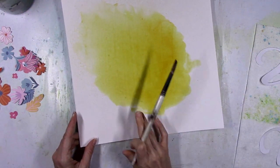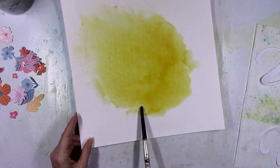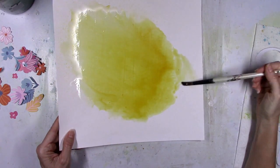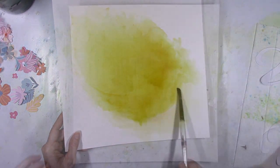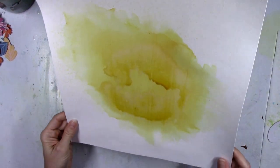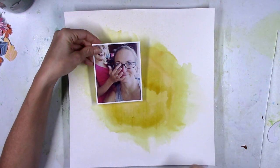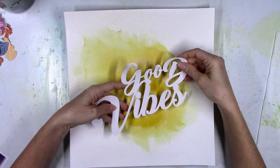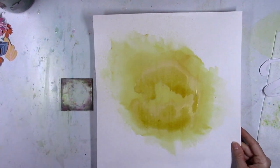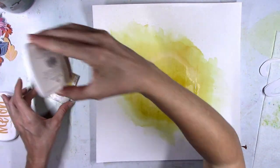I mixed in some of the orange ink pad because the yellow one is more of a mustardy yellow, and I wanted more of a golden yellow — so the orange was perfect to mix in. The background is kind of dry and it looks like a demented smiley face the way it dried, but once I start adding things on top of it, you're not even going to notice that. I thought I would take it a bit further and add some splatters.